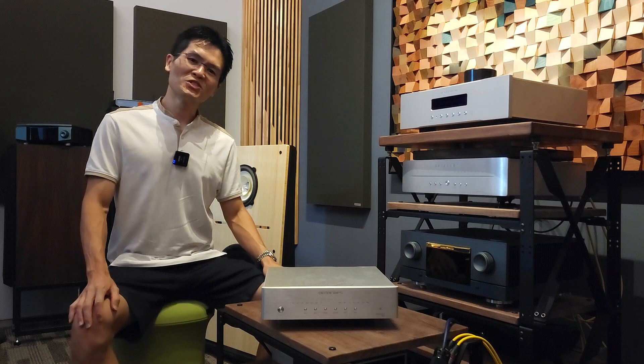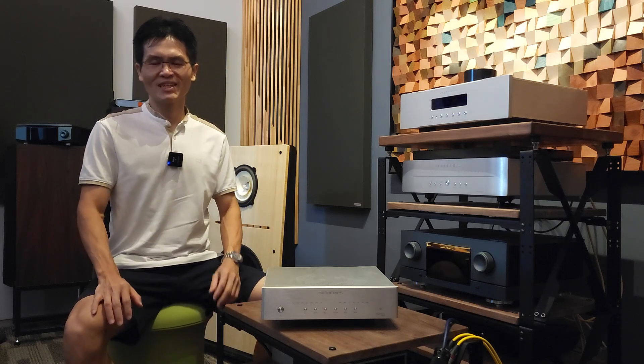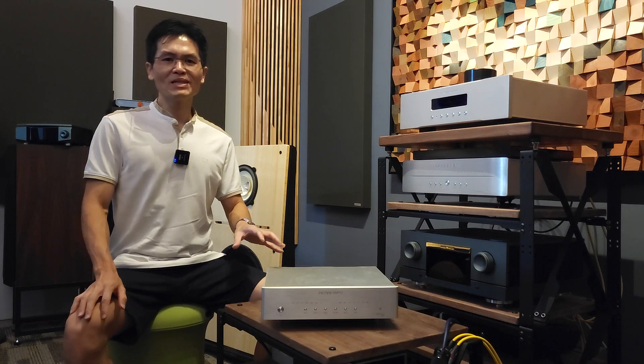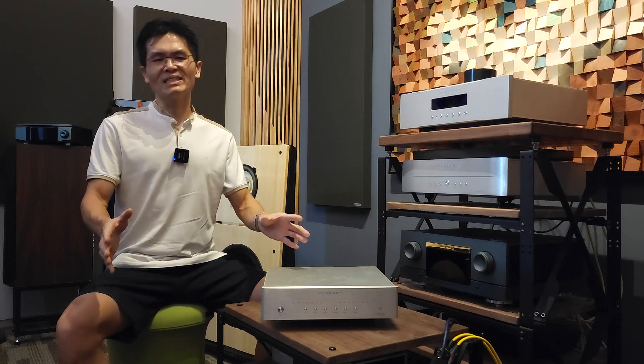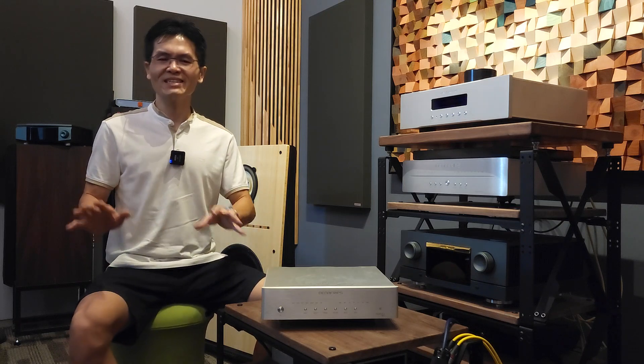Hey guys, welcome to Winshine Audio. It has been a while since my last video. As you could imagine, we are really busy with the LinaFrips DAC firmware update project — in a positive way. We have a team of people working on the firmware update project right now to support customer requests. Should you have any issue, you may always drop us an email and my team will respond to you within 24 to 40 hours. I don't want to stress my team; they have been working very hard and I thank them for that.